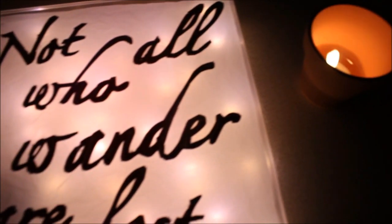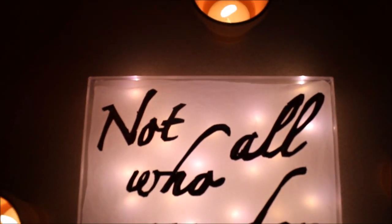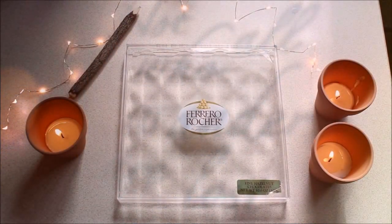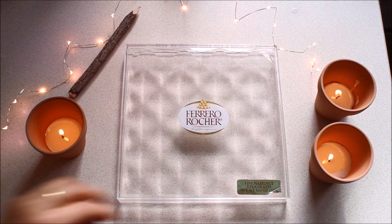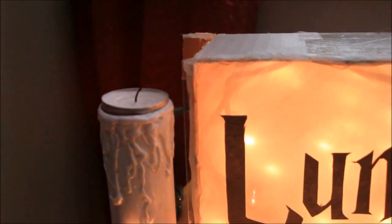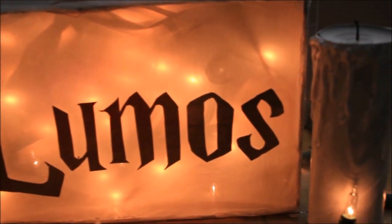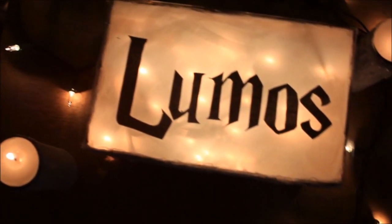For our final DIY, we're going to create this light box, and of course it features one of my favorite quotes from one of my favorite books, The Lord of the Rings. To create this light box, you'll need a clear box — I used a Ferrero Rocher box. But if you don't have a clear box, head on over to my DIY Harry Potter inspired room decor video, where I show you how to create a light box using a shoe box and a frame.